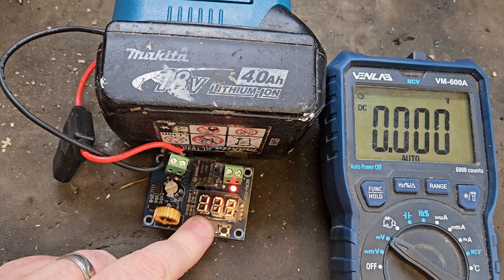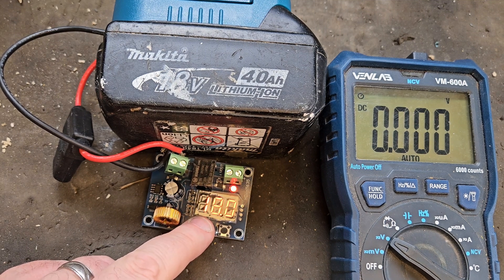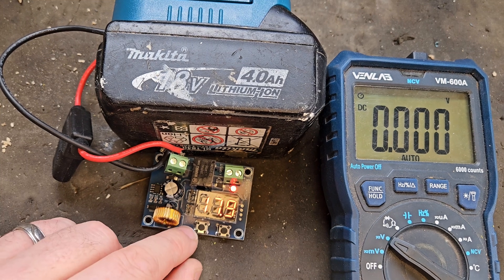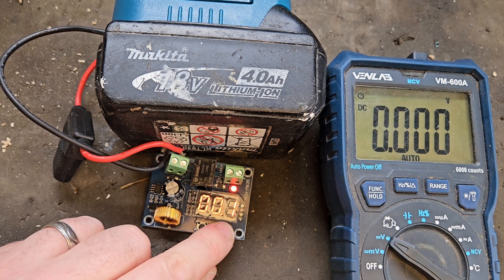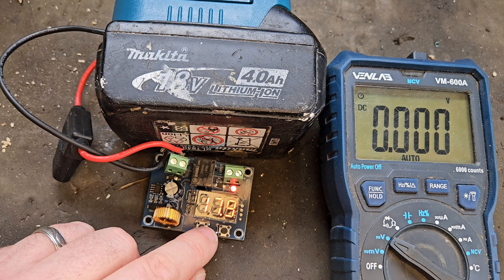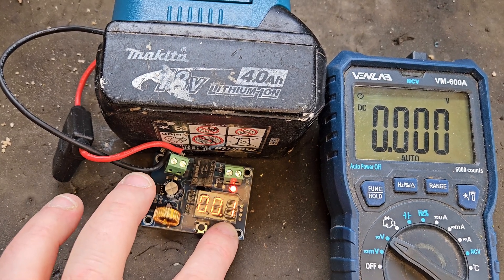I'd set the cutoff to 16.9, so with a 2-volt recovery offset the board wouldn't activate until 18.9 — which would be no good. So with the board set up now at 0.1, at about 18 volts it'll cut off at 16.9 and start up again at 17. You can also set a delay on this board — a delay between the power going in and the power going out.